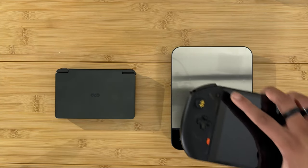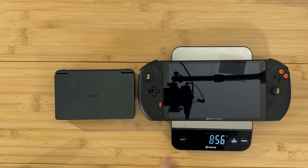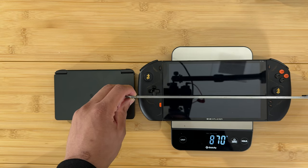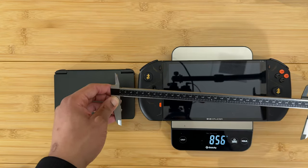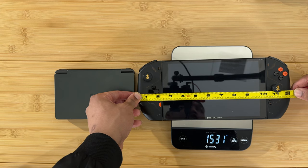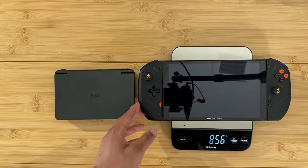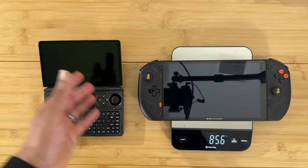Before we get to the smaller devices, here's another large one — the OneXPlayer 2 at 856 grams, close to the Legion Go in weight. It's also more than a foot wide, so again the calipers can't get the full measurement — about 12 inches and a quarter extra, slightly less than the Anocoon. Here is the side-by-side with the Win Mini.